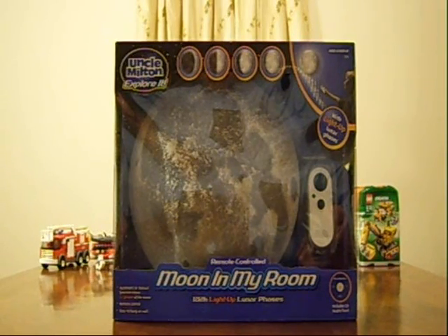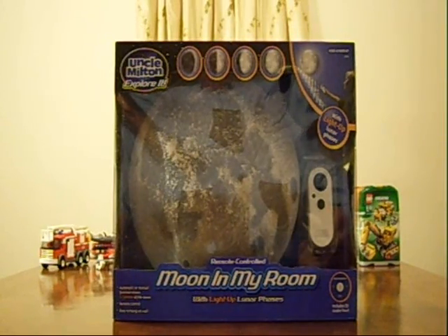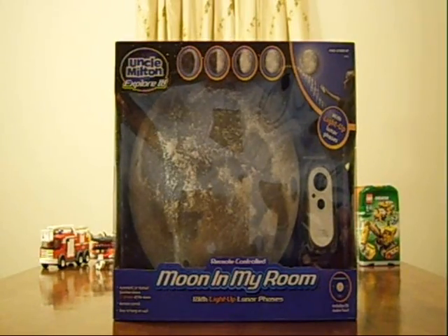Automatic or manual function shows 12 phases of the moon. It has a remote control and is easy to hang on the wall. It also includes a CD audio tour.